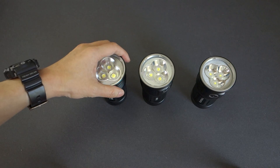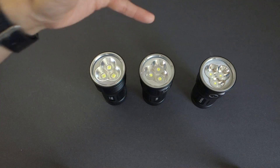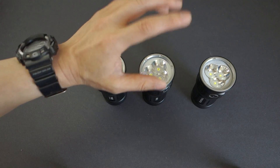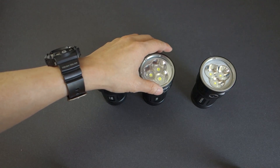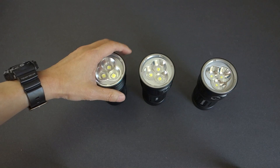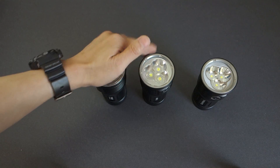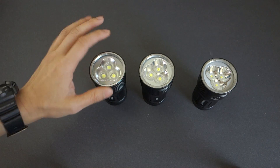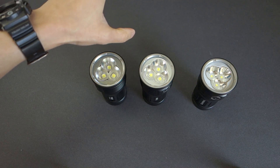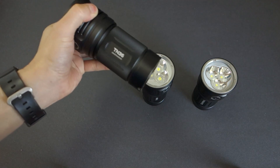Bottom line, you've really got to figure out what exactly you need and what is the main purpose of this purchase. If you need a light that goes a good distance with a floody beam profile, I'd suggest the Mini TN30. If you want something floodier with still good decent punch, the TN36. If you want something diffused so that it doesn't impact your night vision and avoids that very tight hotspot, then I would suggest the TN36 UT.